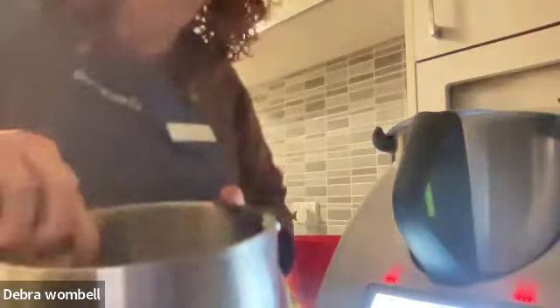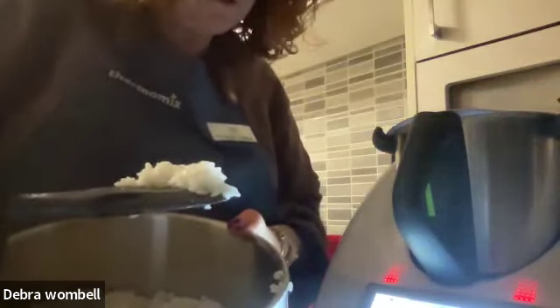Deb's rice is cooked! It's cooked beautifully to perfection and it needs to sit aside to cool. She's going to pop it straight into the fridge to help it cool along so she can keep going with the sushi salad recipe.